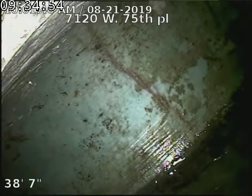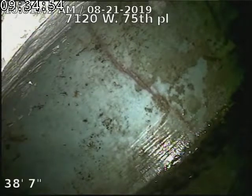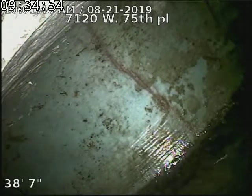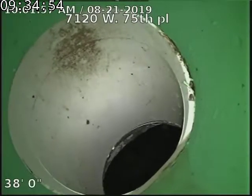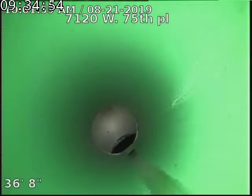7120 West 75th Place, doing a sewer scope from a two-way outside access in front of the property that we just installed, along with fixing the sewer line 38 feet to the city sewer. Looking into the city sewer — there's our tap connection into the main. SDR 35 piping at our repair.